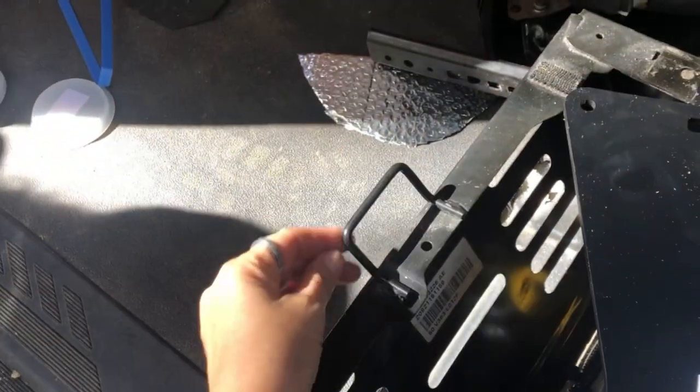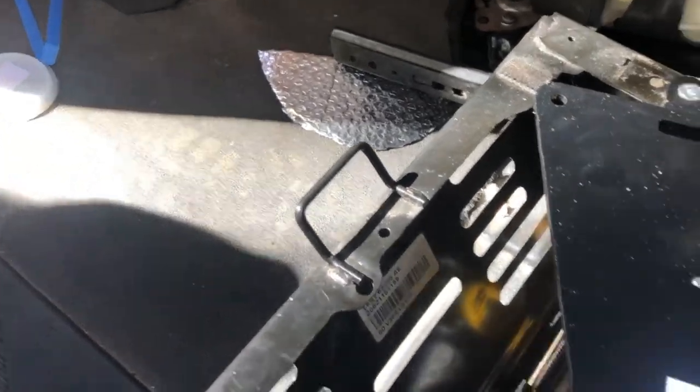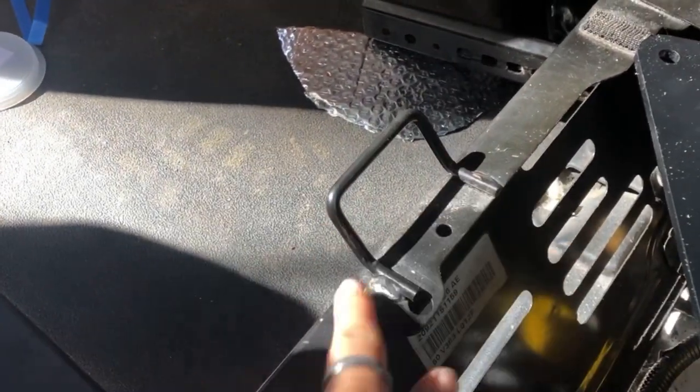This bracket here is the top tether for a child seat. It's actually behind the passenger seat toward the floor, and it's going to be in the way of your swivel — you won't be able to swivel past it. We're going to show you how to remove it.